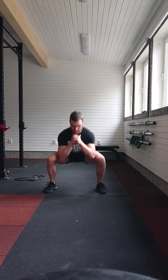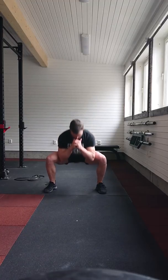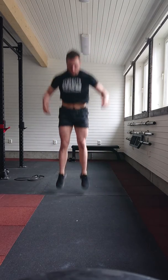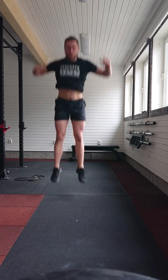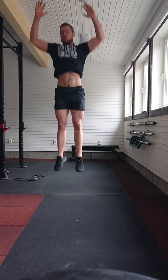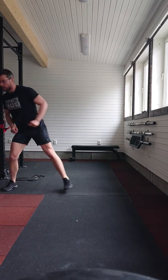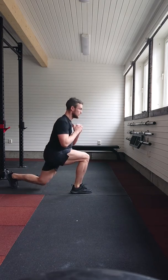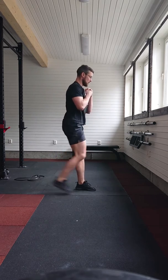Work those glutes — we've been sitting a lot. Three burpees, then reverse lunges, five on each leg.